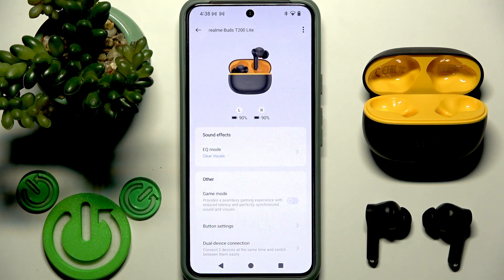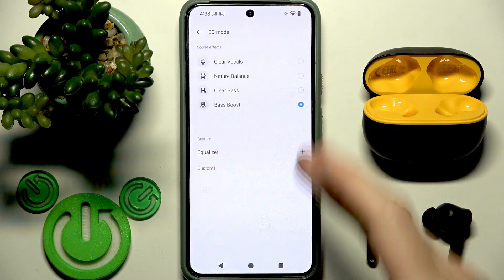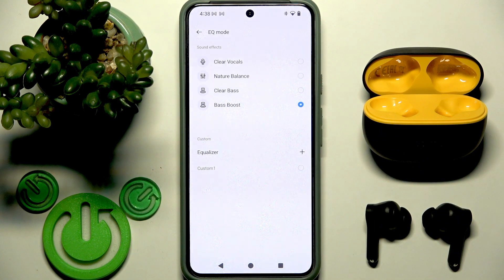You can improve your listening experience by changing equalizer presets. Right here we have only four presets that Realme offers — here's bass boost, which is my favorite mode. I use it all the time, so you can also enjoy it.